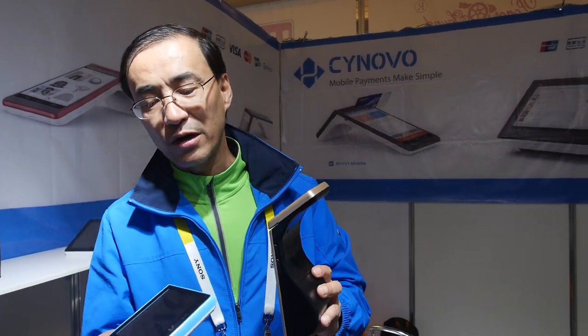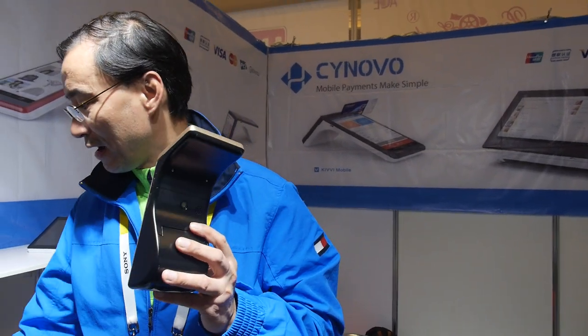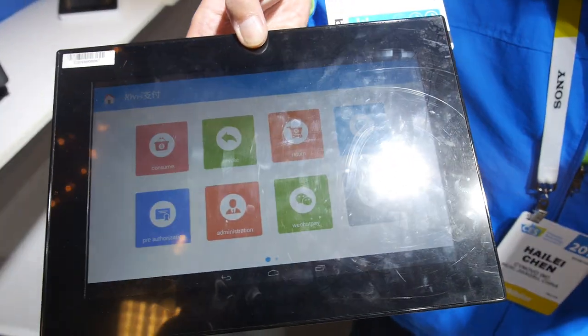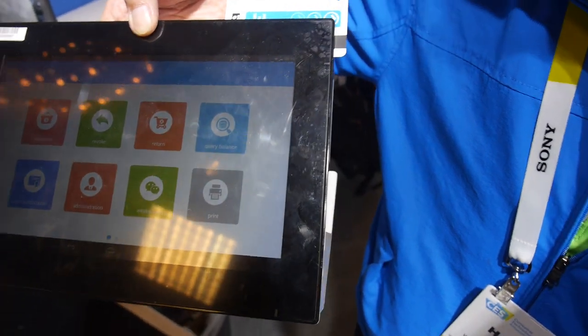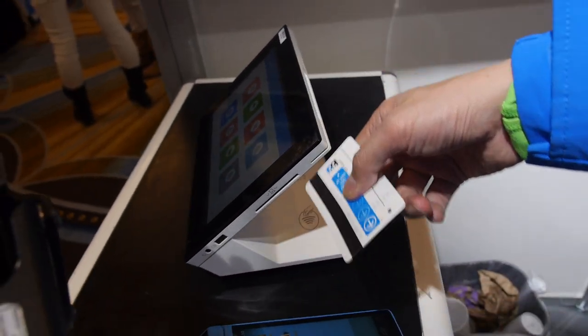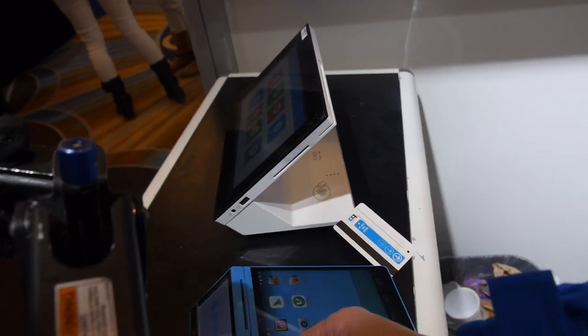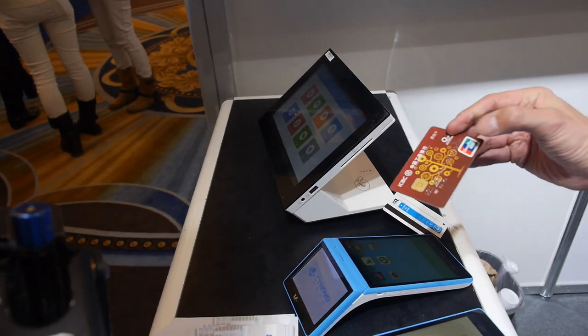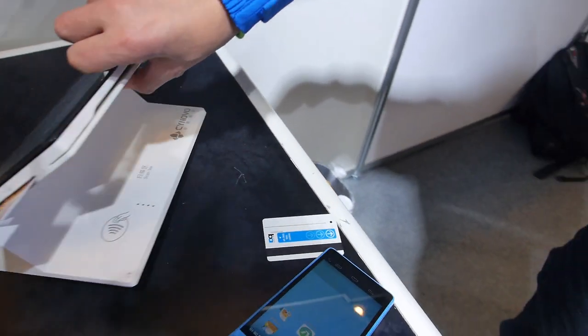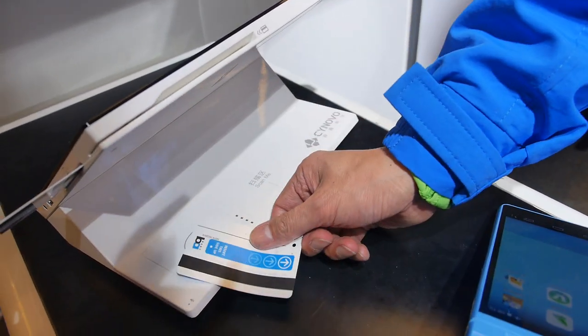This is running Android 4.x, powered by MTK and Rockchip. This is the tabletop solution with China Unified certification. It's the same device, same application — it works with swipe and IC card.